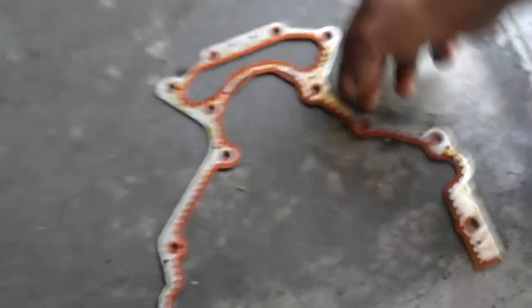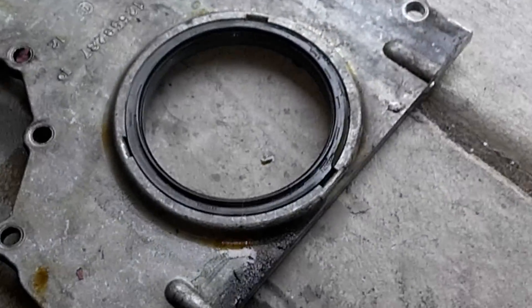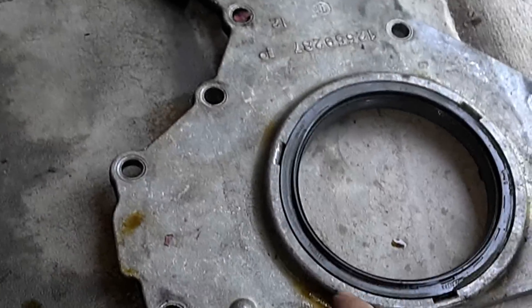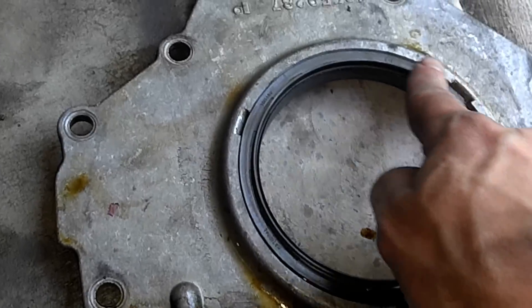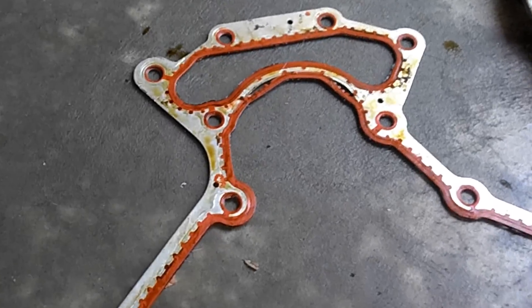Here we are part three, now we got it from underneath the car. This is the old gasket cover plate and rear main seal. The rear main seal looks actually really good, but this gasket not so much.